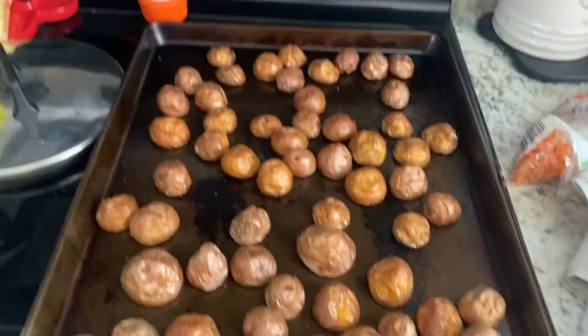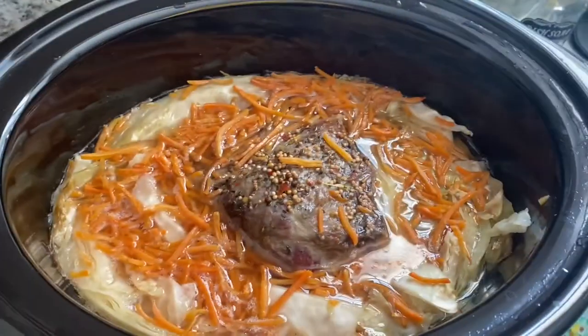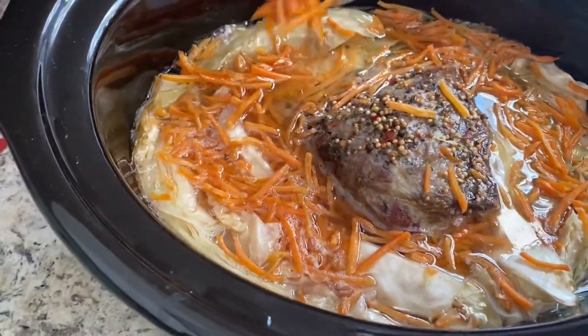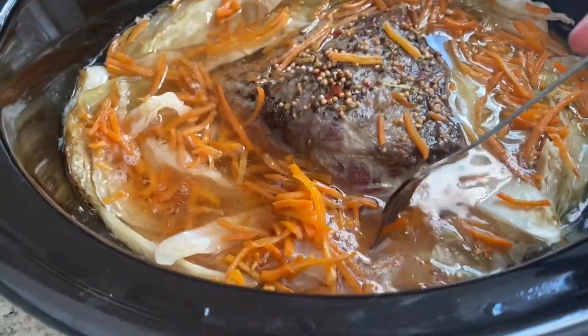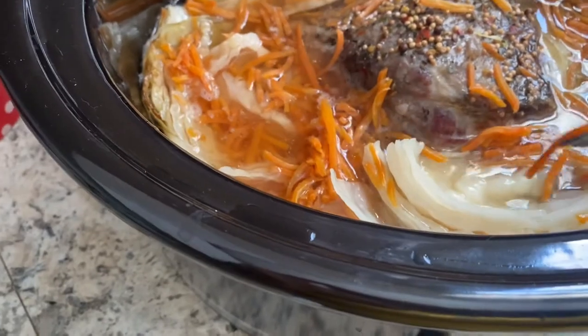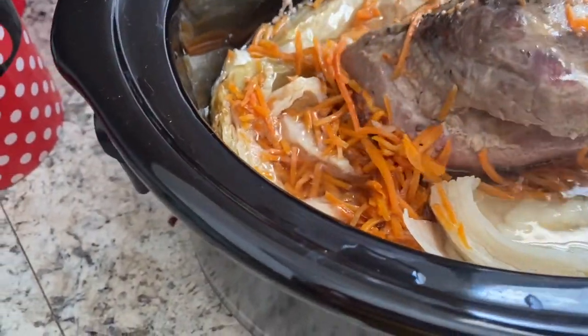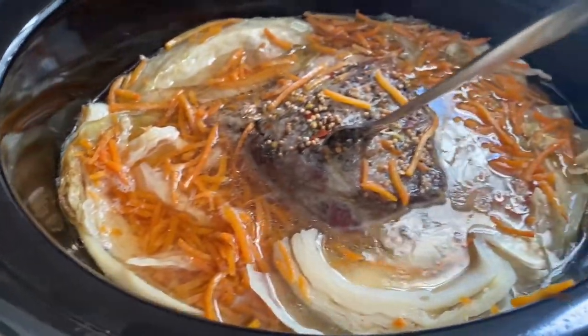The potatoes are done. And then the corned beef and cabbage — I didn't have big carrots so I just put matchstick carrots in. You want to make sure the cabbage is soft. Look at how soft this is. We're going to have Adam slice that up for us, and then we'll eat — I'll show you a plate.